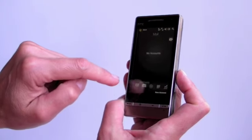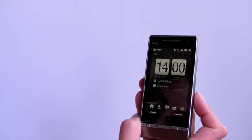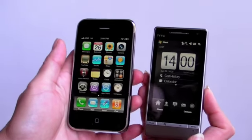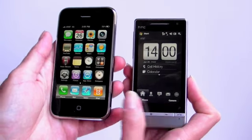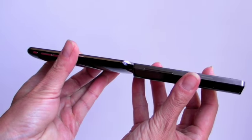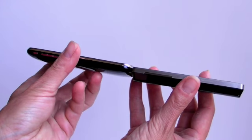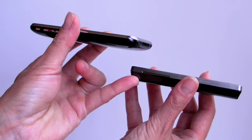Let's compare it to the iPhone. This is the new iPhone 3GS, which looks identical to the iPhone 3G. The Touch Diamond 2 is a little bit smaller but thicker. Not that much thicker, but the curves on the iPhone make it look really thin. The Touch Diamond 2 has a more angular and blocky design.